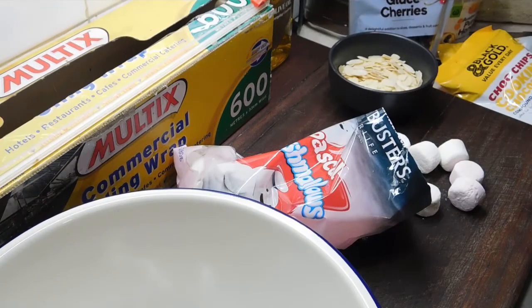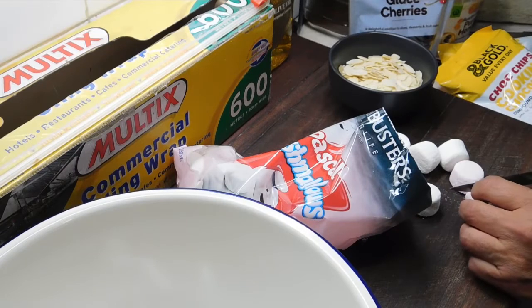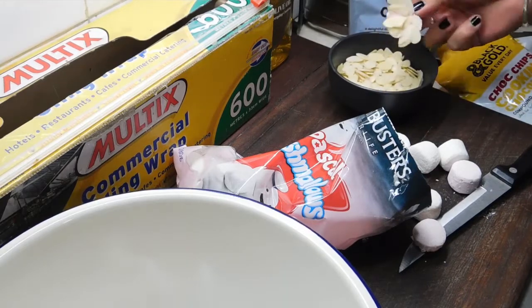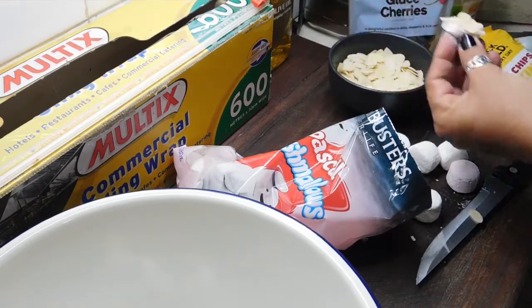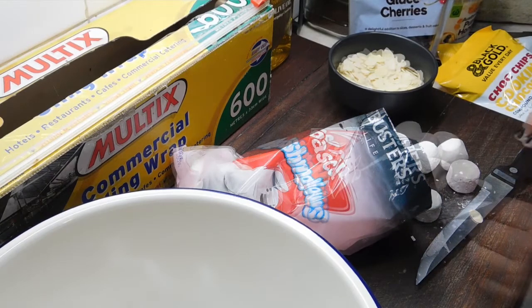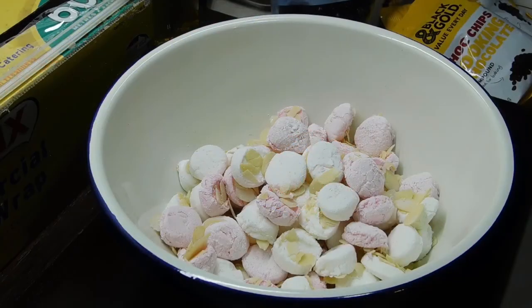Okie dokie, half an hour is up. Get our base out and set it aside for a minute. Get a large bowl ready. I've got half a cup of almond flakes in a small bowl and we've got our marshmallows. What we want to do is cut our marshmallows in half — once you cut them in half you want the sticky inside to stick onto the almonds, and throw them in your big bowl. Keep doing that with all of them — this stops the marshmallows from clumping together and spreads the almonds out evenly. I only had to add a couple more almond flakes, so a heaped half cup is perfect.